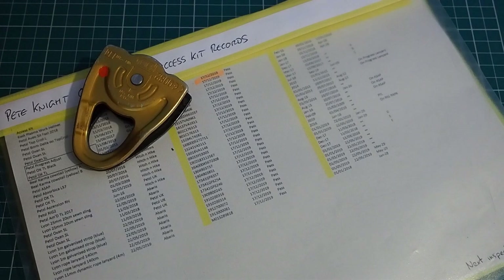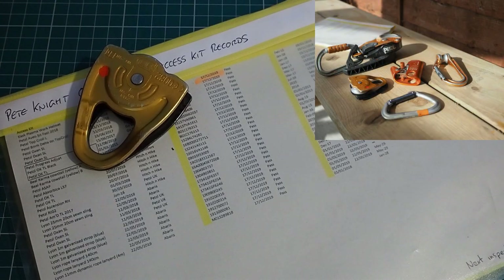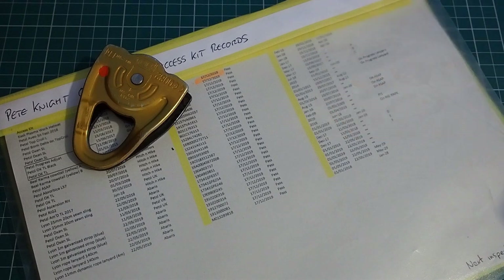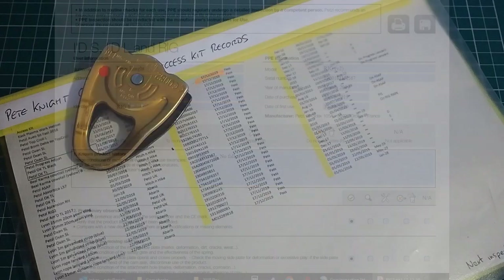When you're setting up for your inspections, give yourself plenty of room. Good light is essential. You'll want your records to hand so you can keep track of things as you go along — either printed versions or digital versions if you've got a laptop nearby. Manufacturers will often produce guidance on checking specific items of their equipment, which contains details of wear indicators and things like that, so it's worth having access to that at the same time.